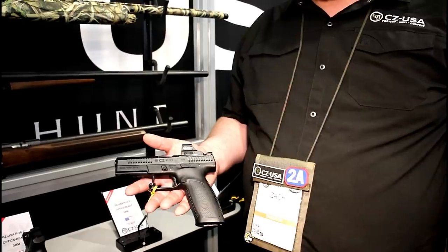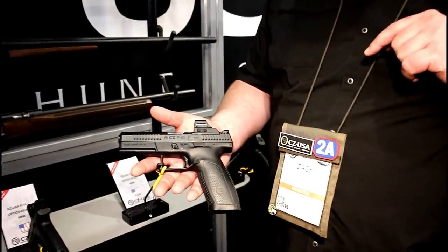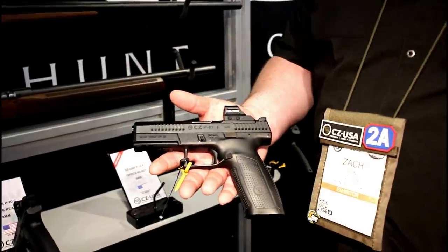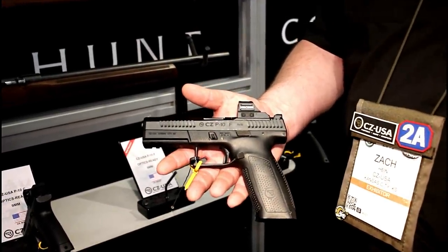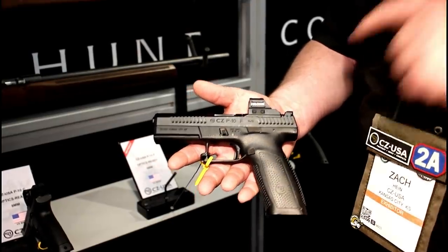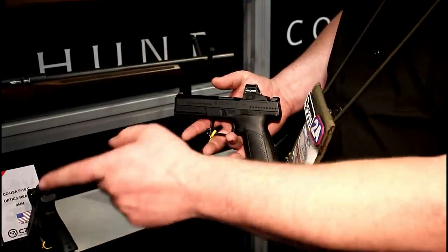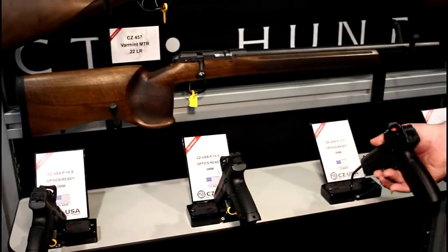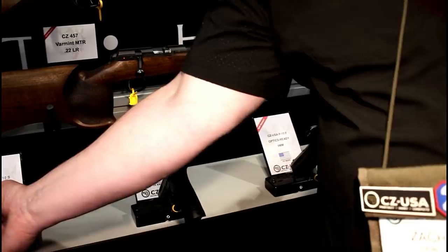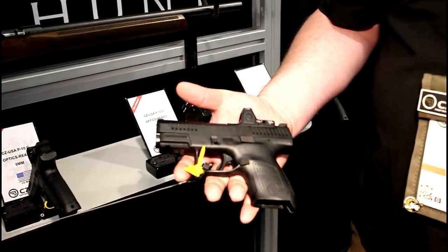A big deal for us is our US production of P10s. This is a P10F optic ready, made right in Kansas City, which is something we're really proud of — we're finally kicking off production there. We have the F which is 19+1, the C which is 15+1, and the S which is 12+1. So the whole family of CZ striker-fired pistols. This is the smaller one — the S — 12+1.